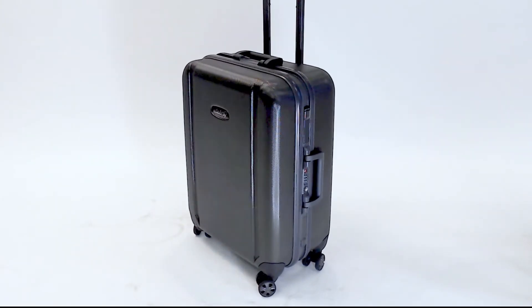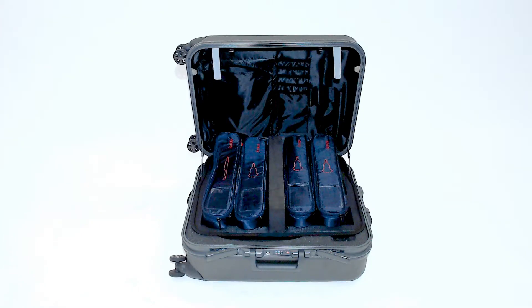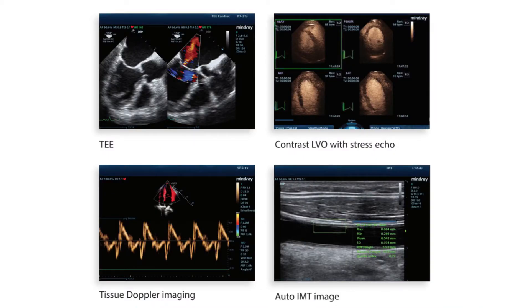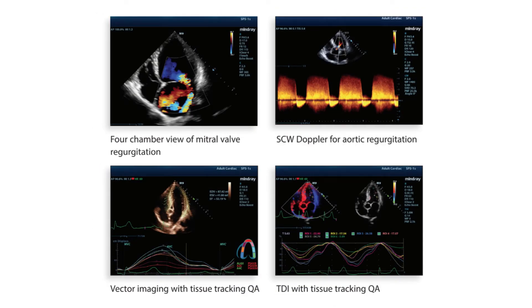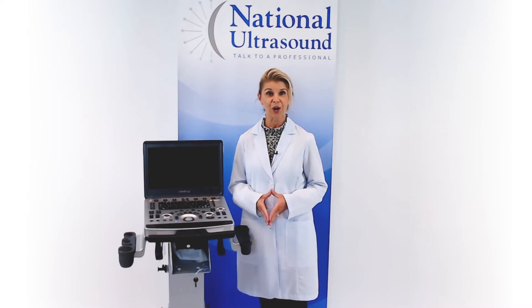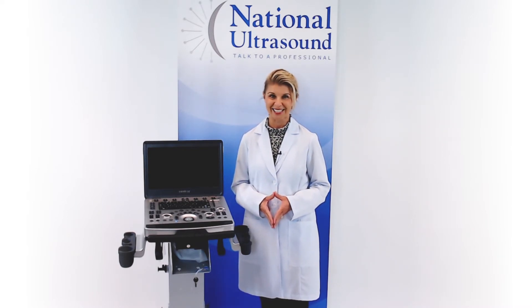The M9 includes a convenient rolling traveling case that can hold up to 4 probes. With its full suite of transducers, the M9 is a powerful and versatile machine for all applications. I hope this Mindray M9 ultrasound review has helped you when comparing ultrasound machines for your diagnostic needs.